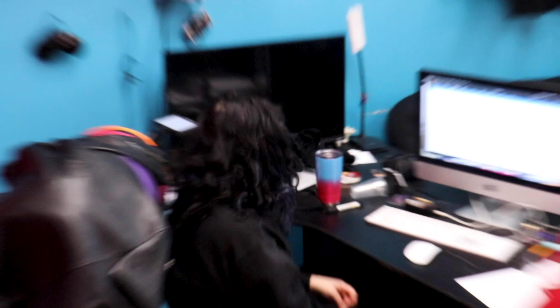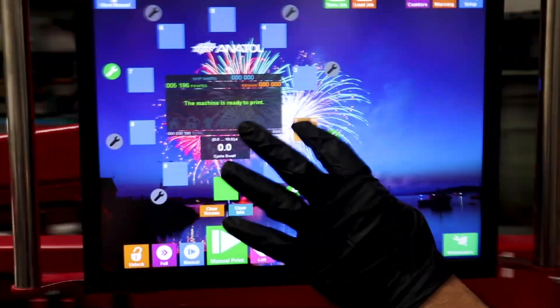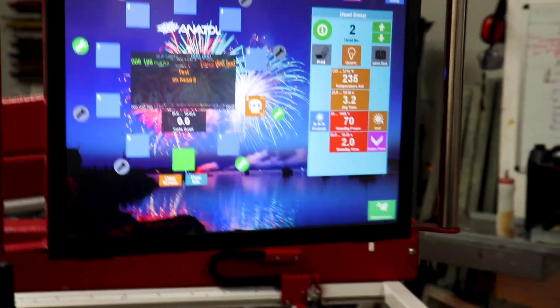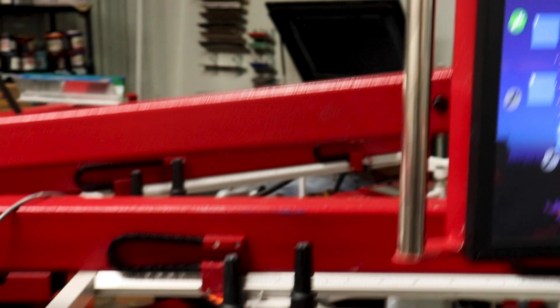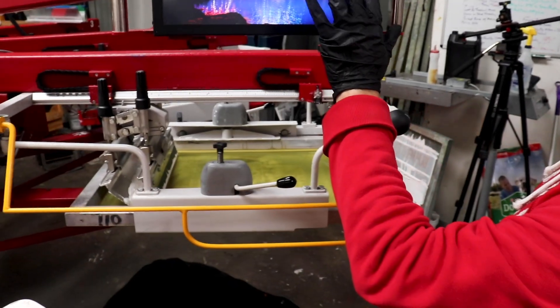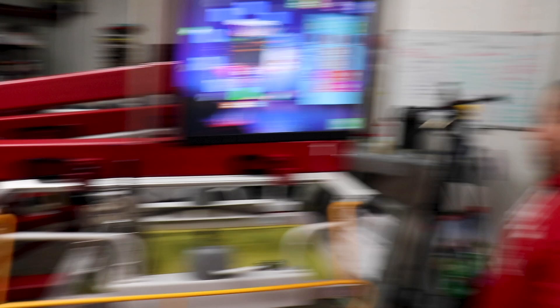There's Shannon the shop gnome and her messy desk. Mario's got a shirt on the press — shows how it works. It's like 30 degrees in here, pretty cold. Mario's flashing the t-shirt, warming it up a little bit.